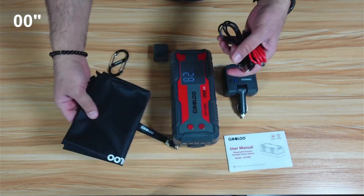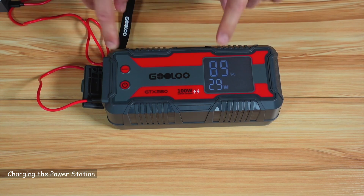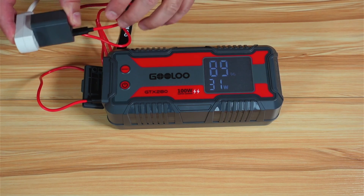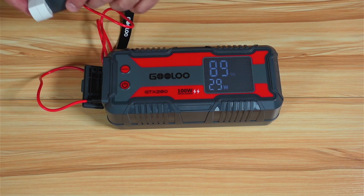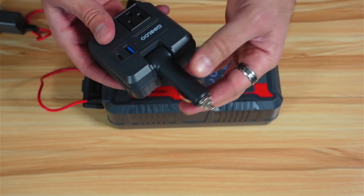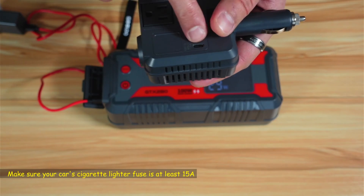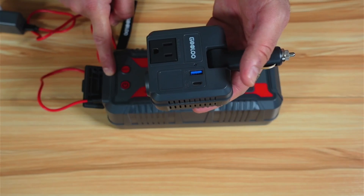And a carrying pouch. This portable power station can be charged at up to 100 watts. So if you have a 100-watt adapter, it can draw up to 100 watts. Unfortunately, they only provided a 30-watt adapter. Another way to charge it fast is by using the inverter — plug it into your car's cigarette lighter, then use the USB-C port to connect to the power station and charge at 100 watts.